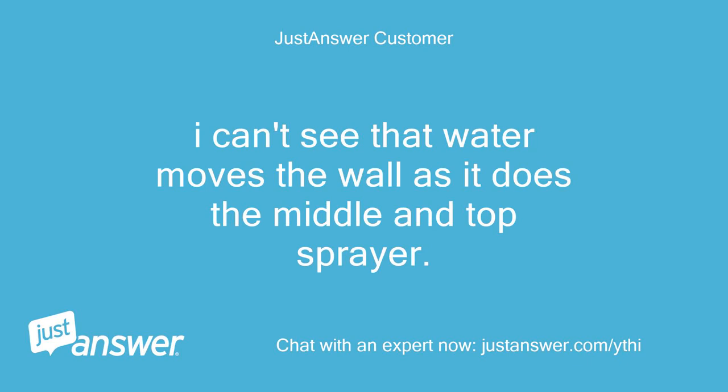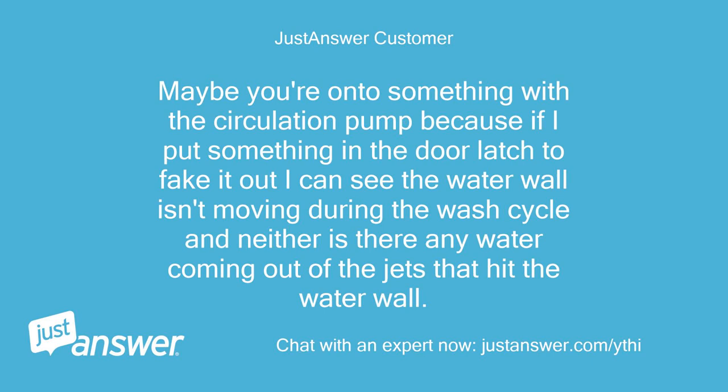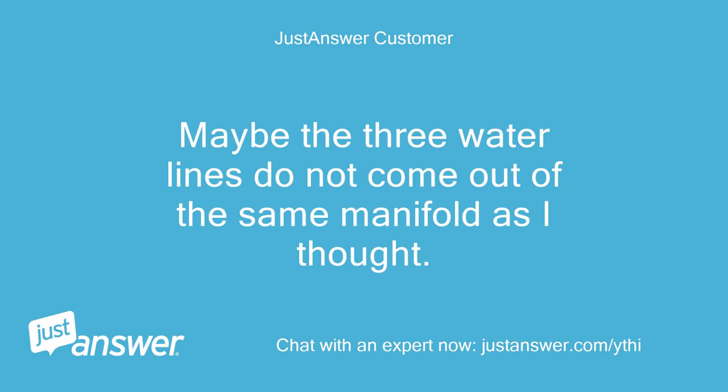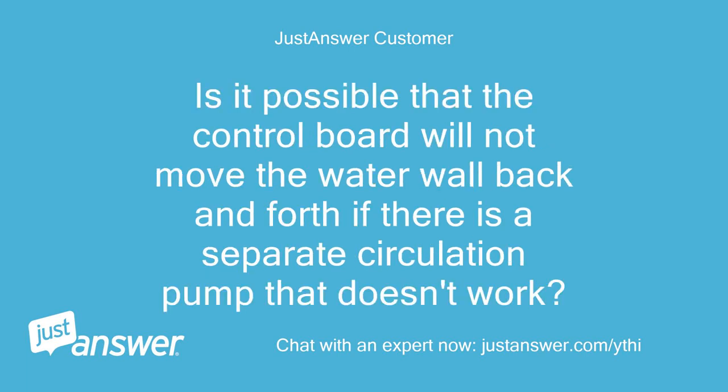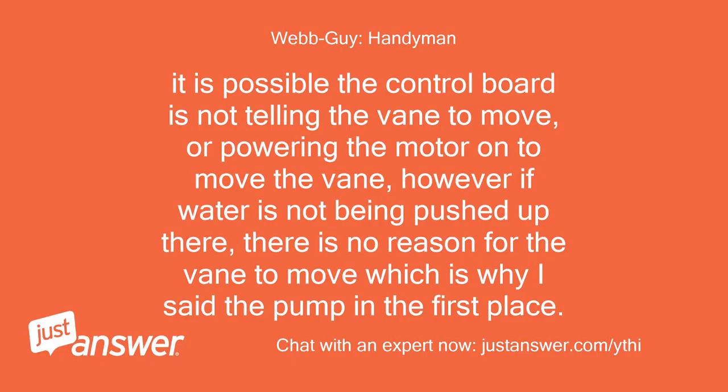It seems unlikely both left and right lines would be blocked but not the center. By propping open the door latch, Travis can see the water wall isn't moving during the wash cycle and no water is coming out of the jets that hit the water wall. Travis reconsiders whether the three water lines come from the same manifold. The technician explains that if water is not being pushed up there, there is no reason for the vein to move, which is why they suggested the pump initially, though the control board could also be failing to power the motor.